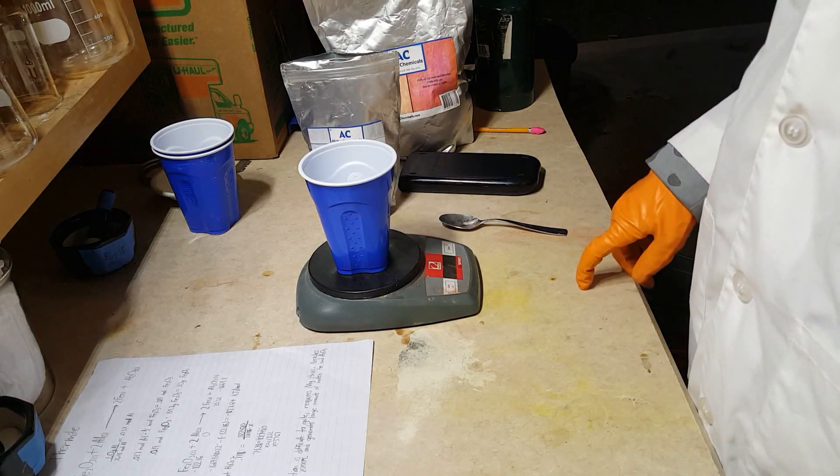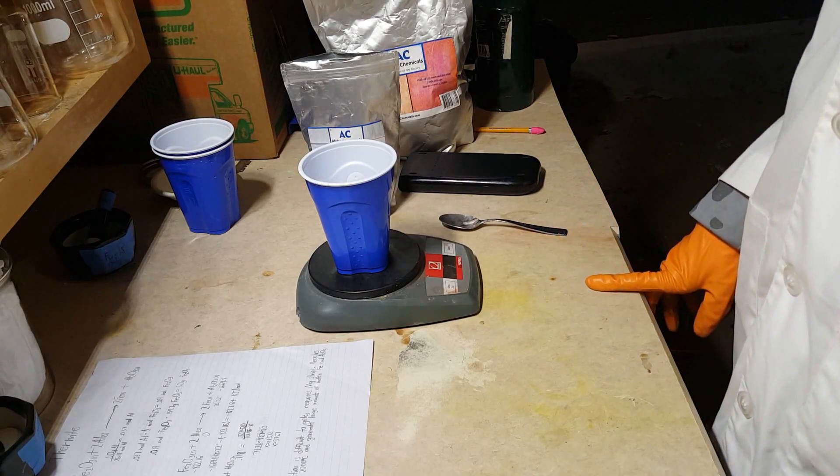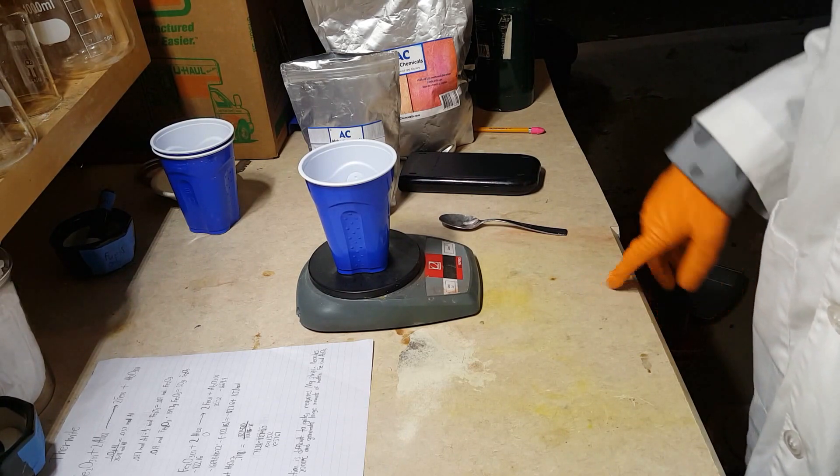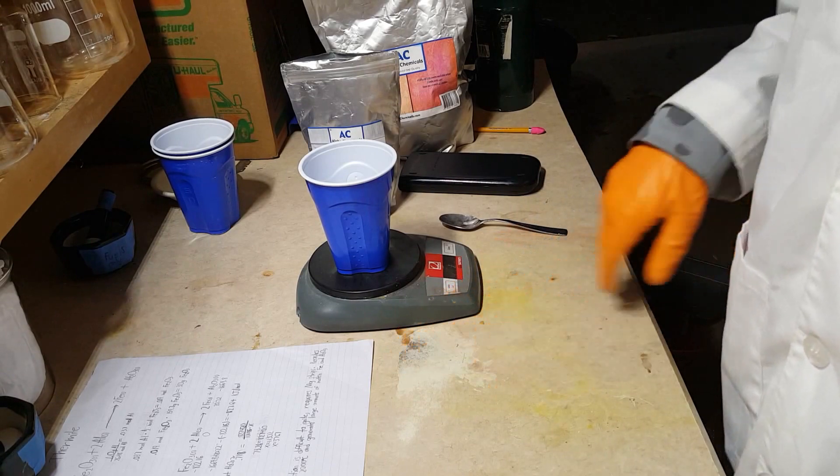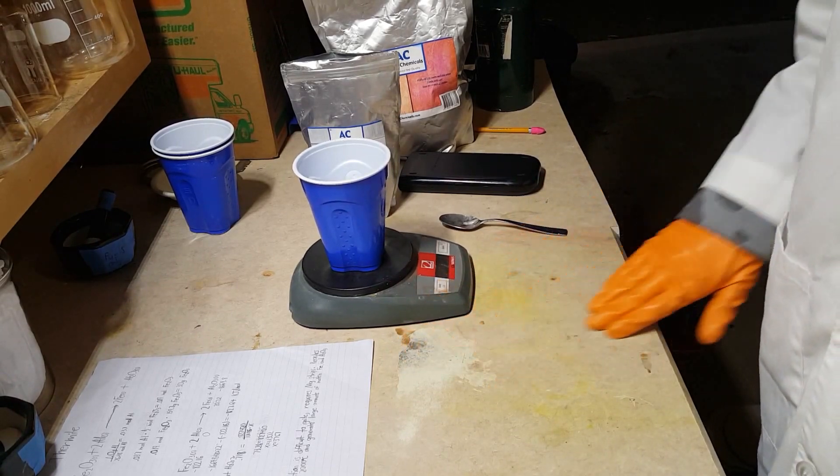Hi everyone, Frankie here, and for my first video I'm going to start out with something nice and simple to make, nice and simple to explain. This is one of my favorite reactions. It's known as thermite.